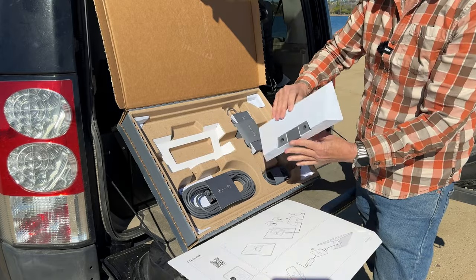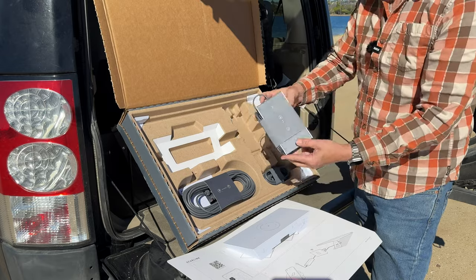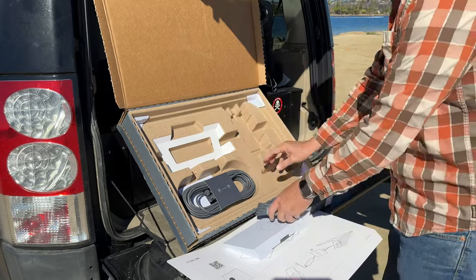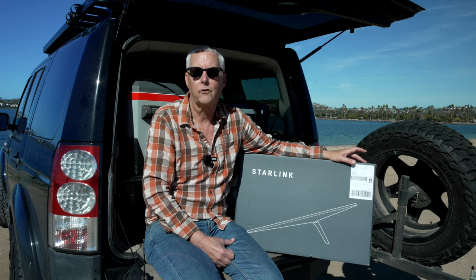The major consideration for me is this is a little bit smaller and thinner to pack up. The other thing I like about Starlink is that you can pause the service, so when I'm not doing a lot of traveling in the summertime out in the desert, I could just pause the service.